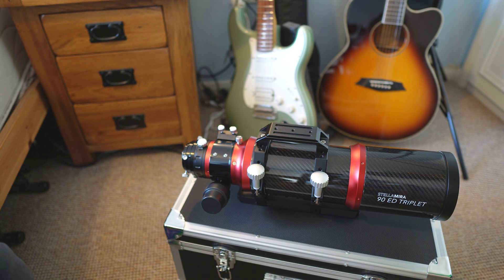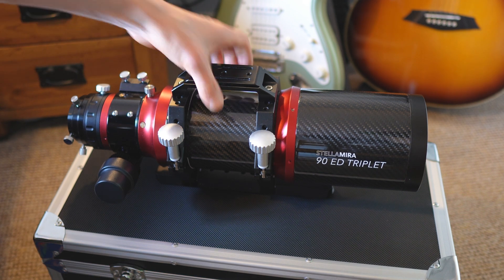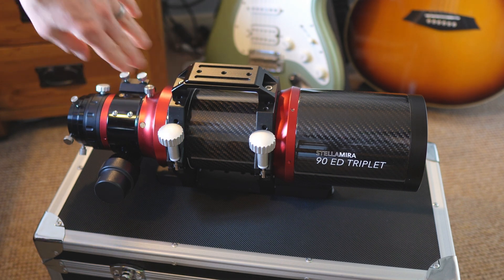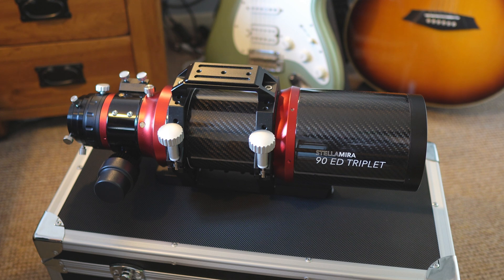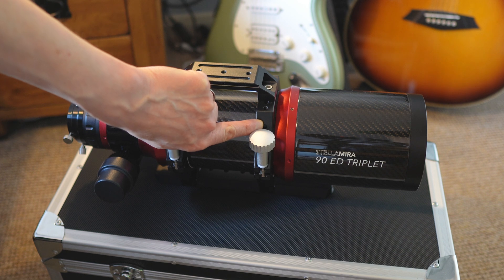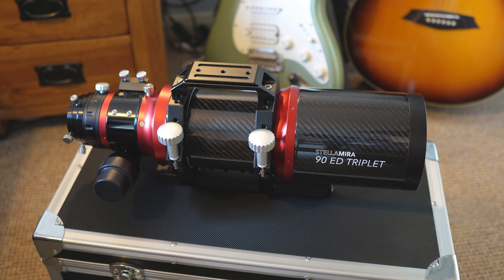I also like that it's got a carry handle — that's what I use it for — but a lot of people will look at that and think they can mount lots of things to it: ASI Air, guide scopes, whatever you want. There are even threaded tapped holes on the CNC machined rings as well as the handle, so there are lots of options for adding accessories to this telescope.